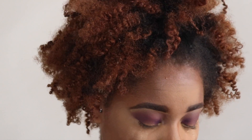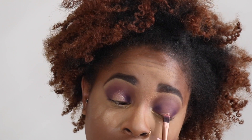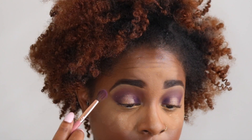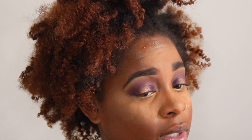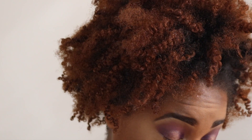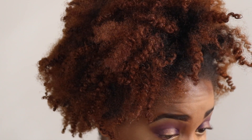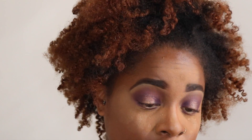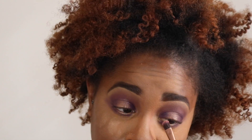Using that same flat shader end on the Urban Decay brush, I'm going to go into Zam and put that right in the center. Feels a little bit chunky. I'm going to get a little bit of Big Wig on my brush and blend that out. I like that. I'm going to use the same Urban Decay brush, get some Zam, and pop that on my lower lash line to mimic what I did on my lid. Then take Big Wig on the outer and inner portions of my lower lash line, a little bit of Credit to blend underneath and smoke it out, then a little Zam in the inner corner.